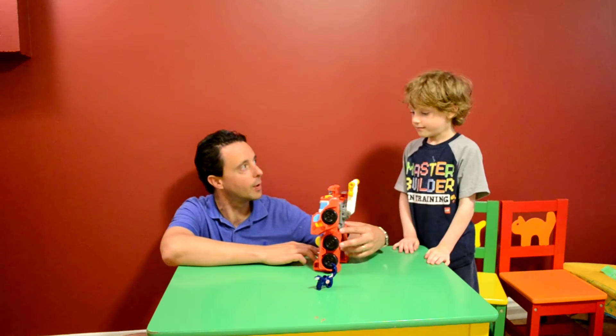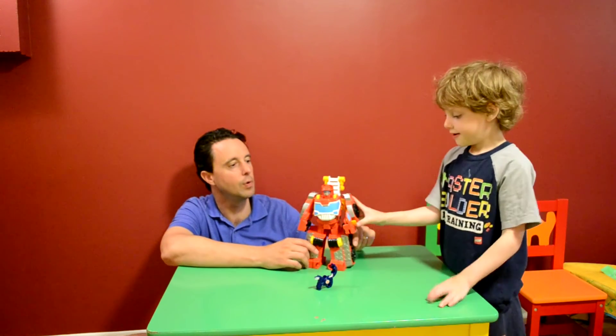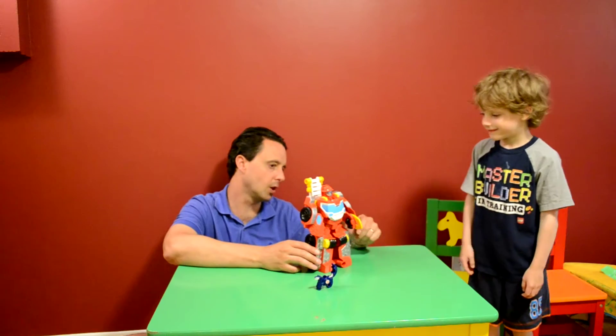Back for another toy review, we have HeatWave the rescue bot — one of our favorite rescue bots, and a really great toy because he's strong. There's his rescue claw.